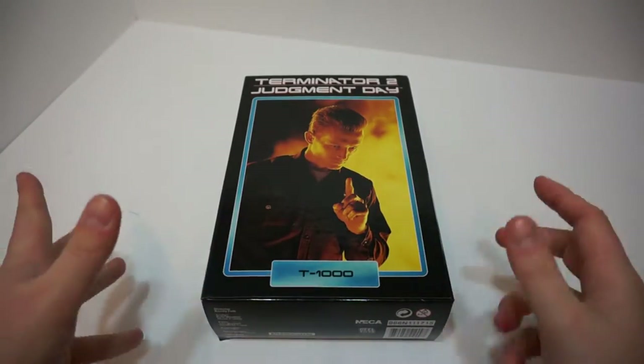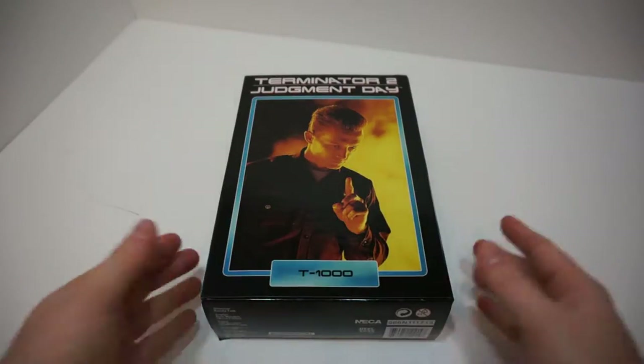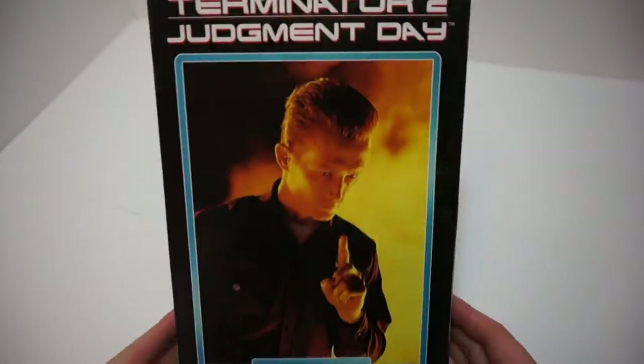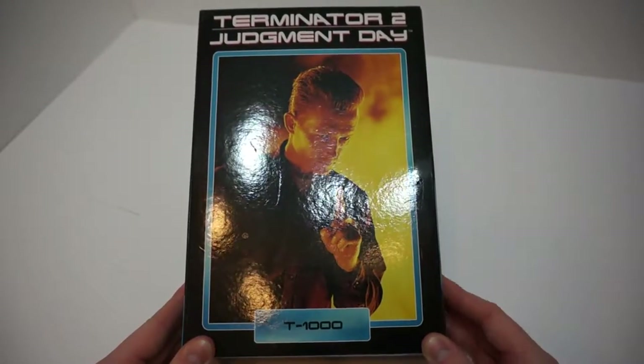Hey guys, welcome back to another unboxing video with yours one and only Alien-sama. Today we got another NECA product — it is from Terminator 2 Judgment Day, the T-1000 Liquid Metal Terminator.